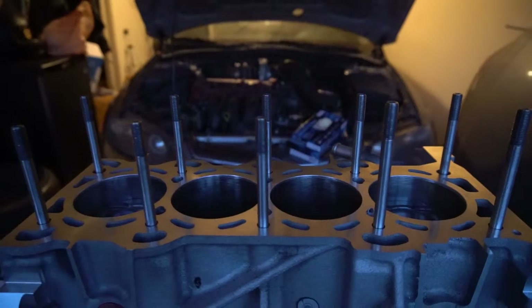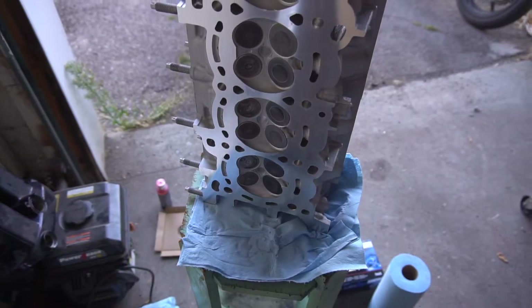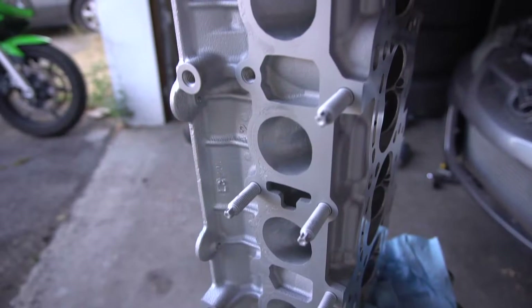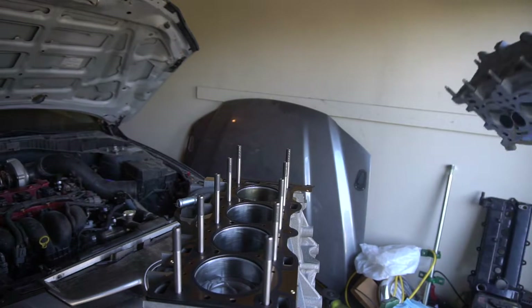I put in an OEM head gasket — OEM is just honestly the best way to go. I have a freshly decked, cleaned, and ready-to-go Mazdaspeed head. It has been ported and it should be perfect for my 500 horsepower goal.